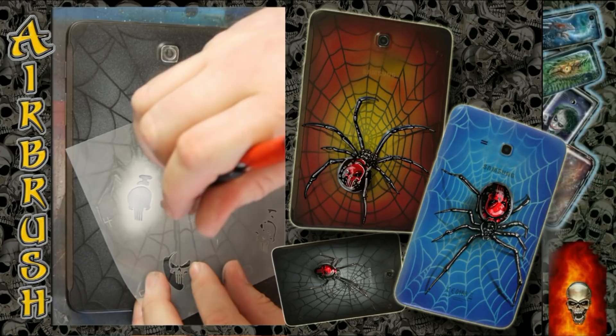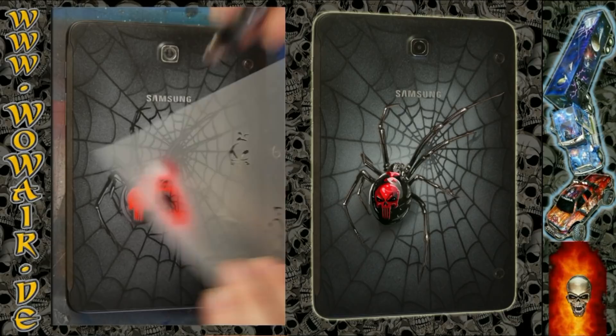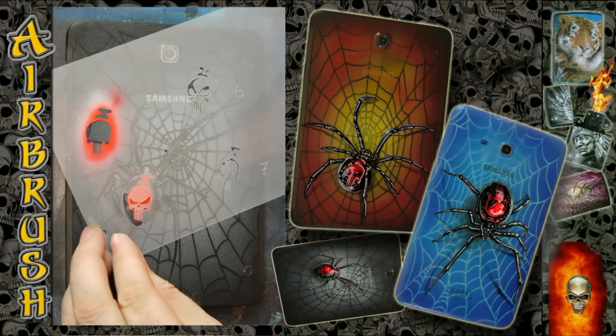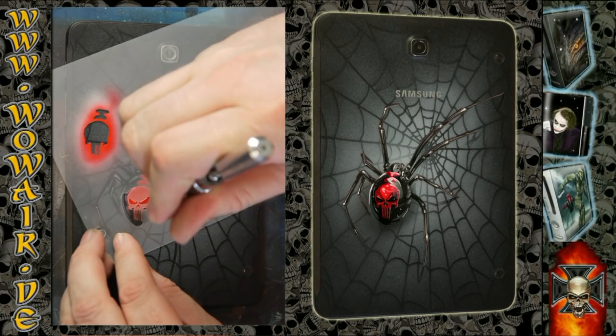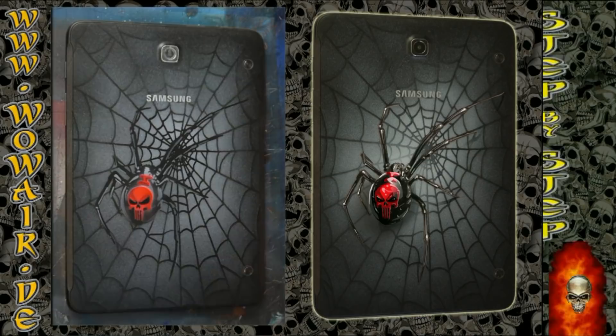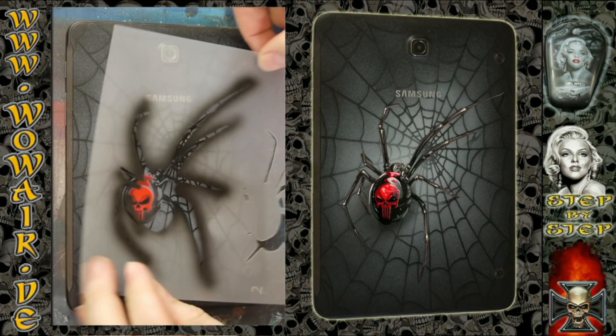Switching to black again — actually first I'm doing a color, so I'm choosing red because it's the Black Widow, but you can take every color you like. Then it's black to get all the details in the skull, followed with a dark gray so you get some shadow lines in the skull.